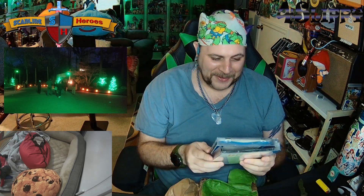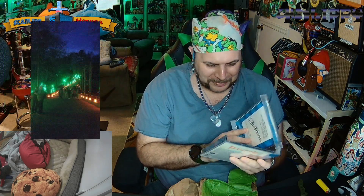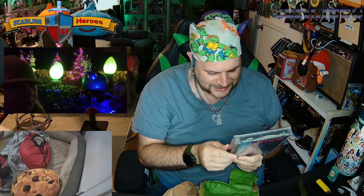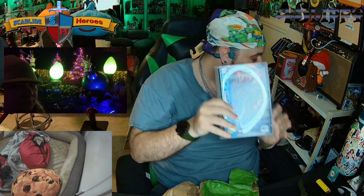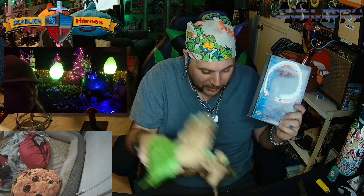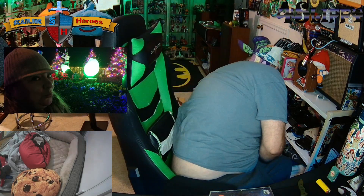It's a Sega CD copy of Dracula! Yes! This is amazing. This is... one of the worst games ever made.